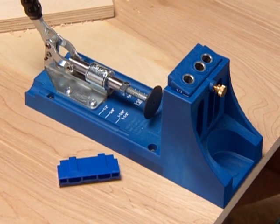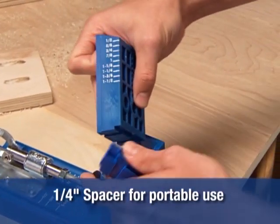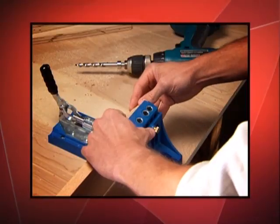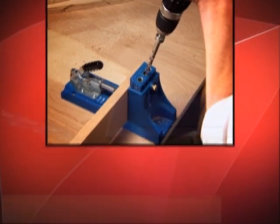The benchtop base can be mounted directly to a workbench, and the drill guide block can be easily removed and is portable for use in repairs. Once you are set up, creating Kreg joints couldn't be easier, and the magic behind it is as simple as the joints are to create.